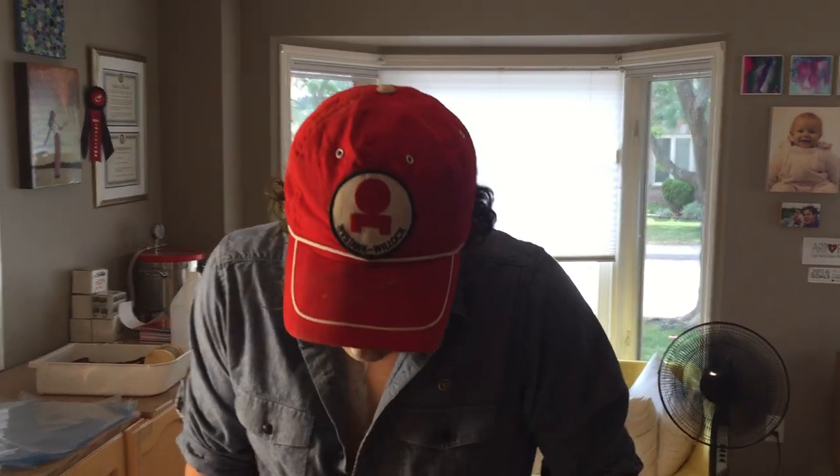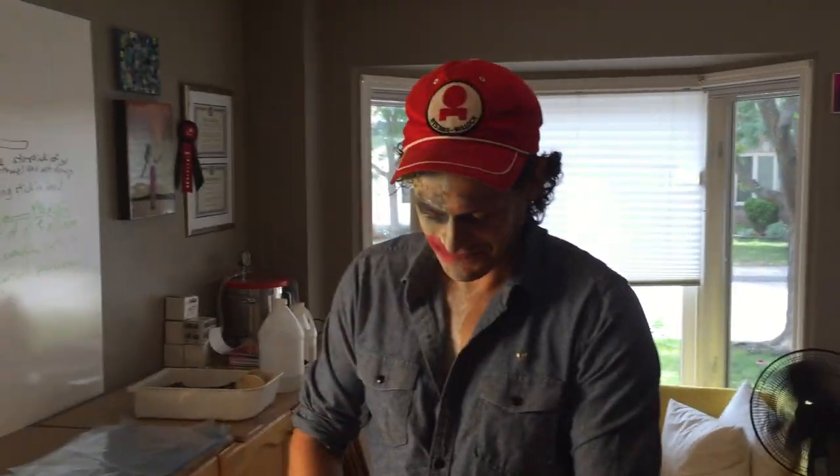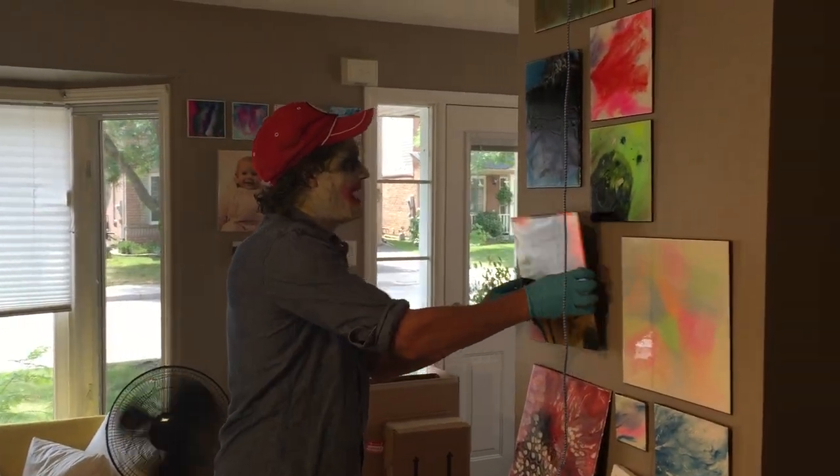Welcome to this episode of Video Friday — it is Friday! Just a quick and easy trick I'm going to show you. Look at this beautiful wall — how did we hang them? Let me tell you.